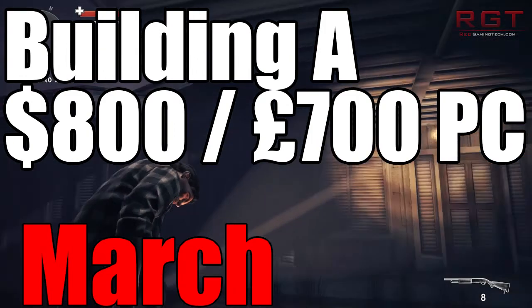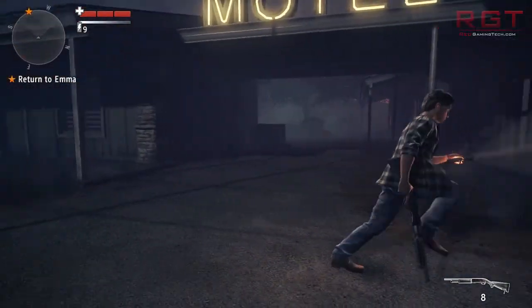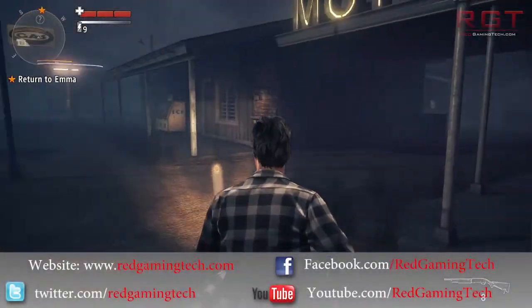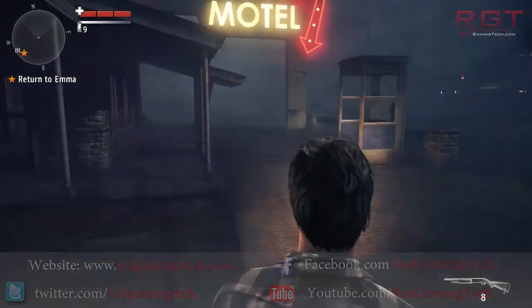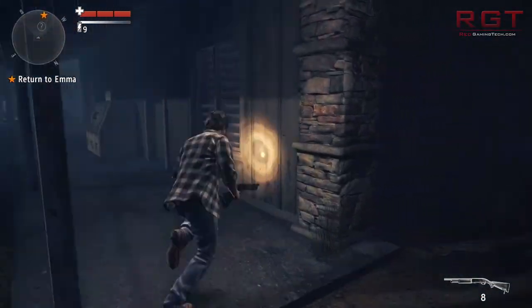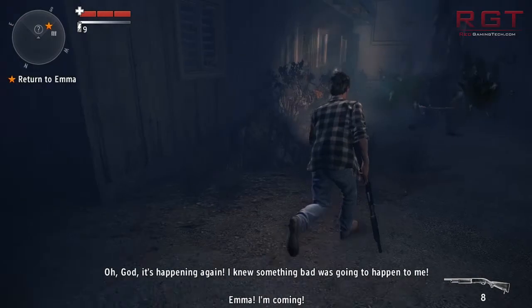Ladies and gentlemen, welcome to yet another RedGamingTed.com video. I promised I'd be making this a regular series on how to build a PC, and this time we're going to be targeting the enthusiast budget level — around $800 or £700, give or take a few pennies.